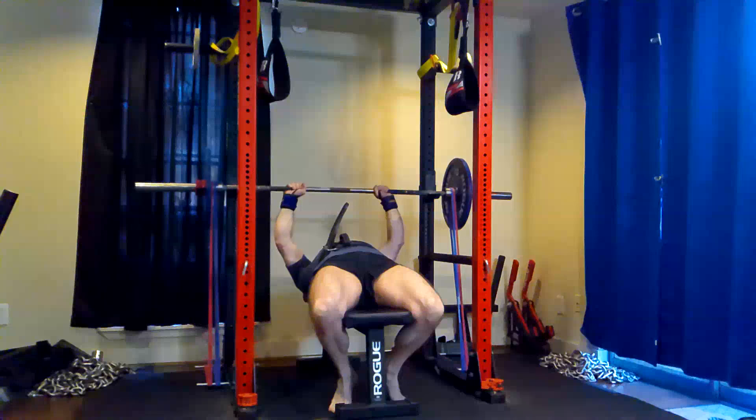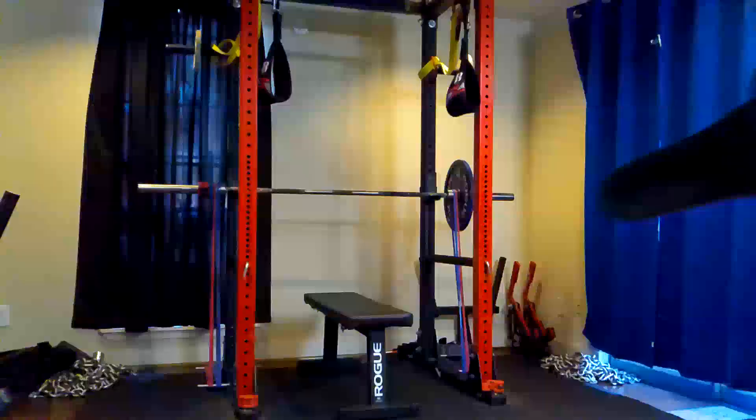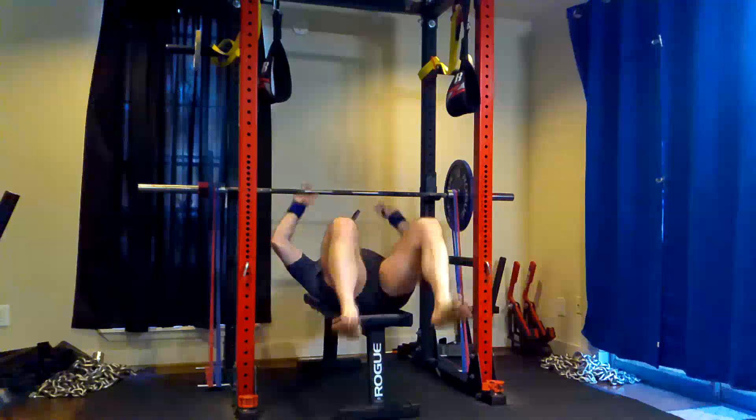All right, speed bench. I did eight sets — I thought I did nine but I miscounted. We made up for it because I did an extra set of speed squats over what I had programmed yesterday and one less set of speed bench, but it's all good because we got plenty of pressing in. I reduced the weight slightly on these trying to get more bar speed. I felt like the last time the speed wasn't quite where I wanted it, and I felt like it's a little better today.